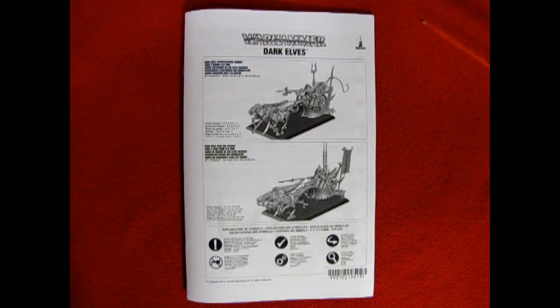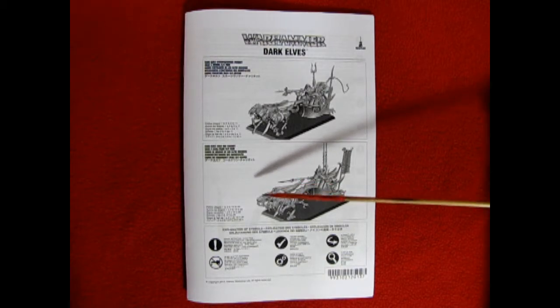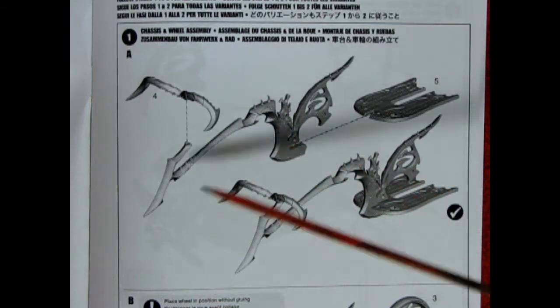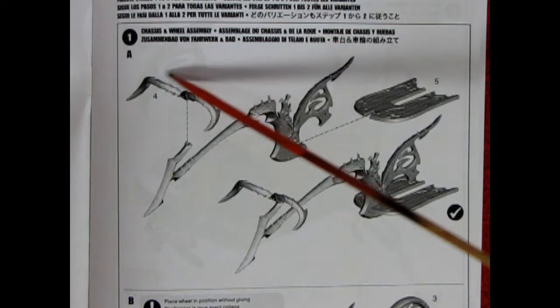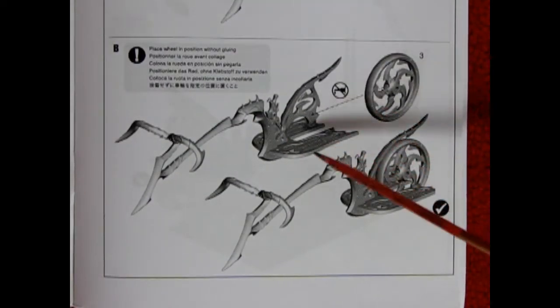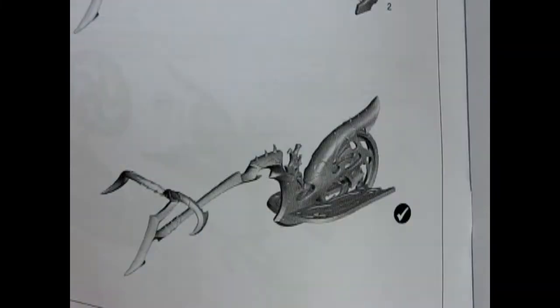First in the box is our amazing instruction sheet which shows us how to build either the Dark Elves Scourge Runner Chariot, which is being pulled by a team of horses, or to build the Dark Elves Cold One Chariot, which is being pulled by a team of lizards. Step 1 shows the chassis assembly for a chariot — here we have the center brace, as well as the platform and these horns. Once you have that together you want to place the wheel in position without gluing, followed by the gluing on of the wheel arch assembly.